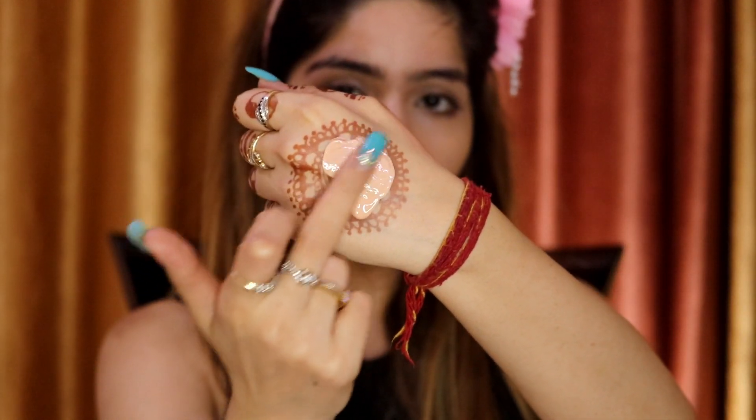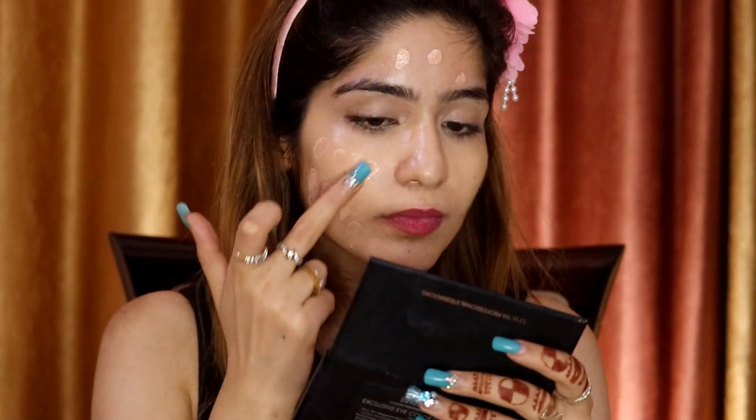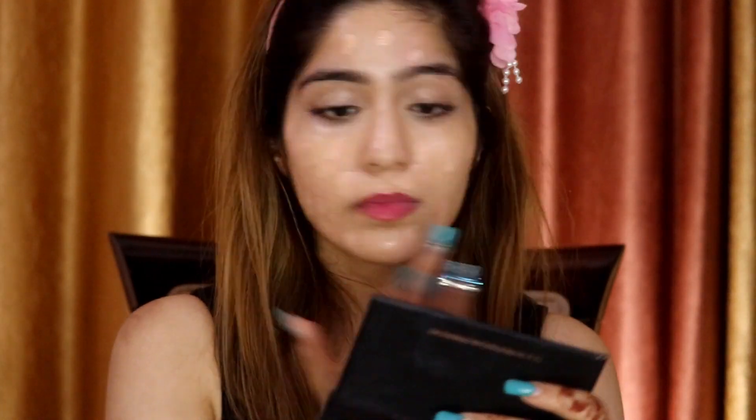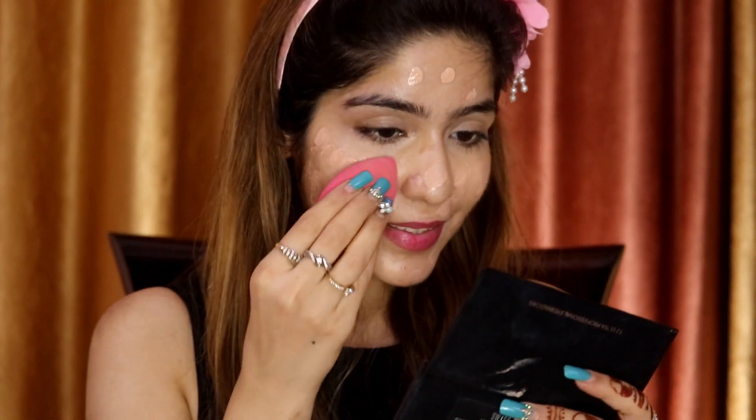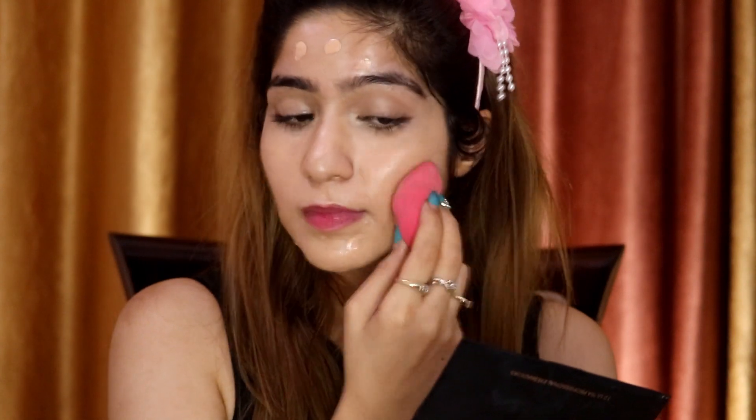I'm just going to mix both of them together, dot it on the face, and then blend it with the beauty blender. Then I'm going to take this Maybelline Instant Age Revive Concealer in the shade Neutralizer — it has a very yellow tone, so it will highlight my under eyes and all the highlighting areas of my face. I'm going to apply this on my highlighting areas now.